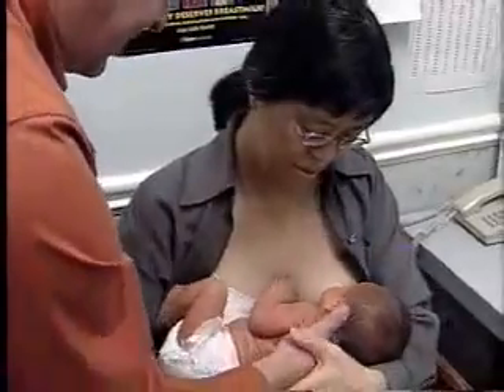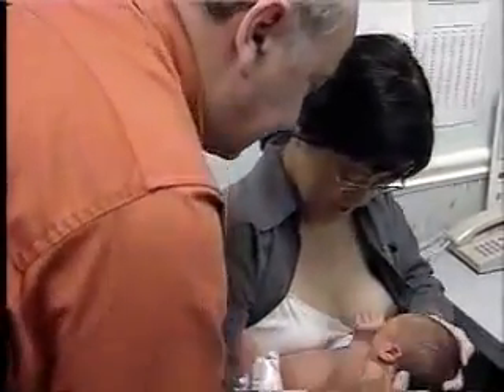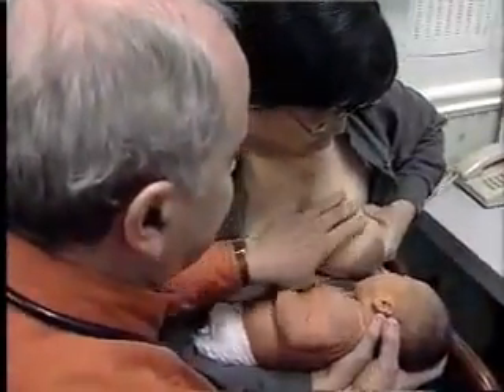So this is the positioning that we teach. It's important to realize that babies don't always have to latch on this way, but this makes it more efficient and the baby gets more milk.